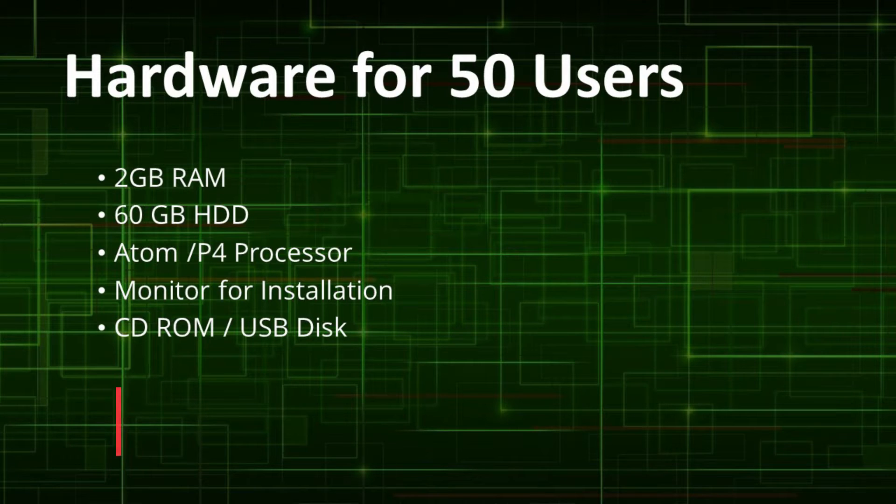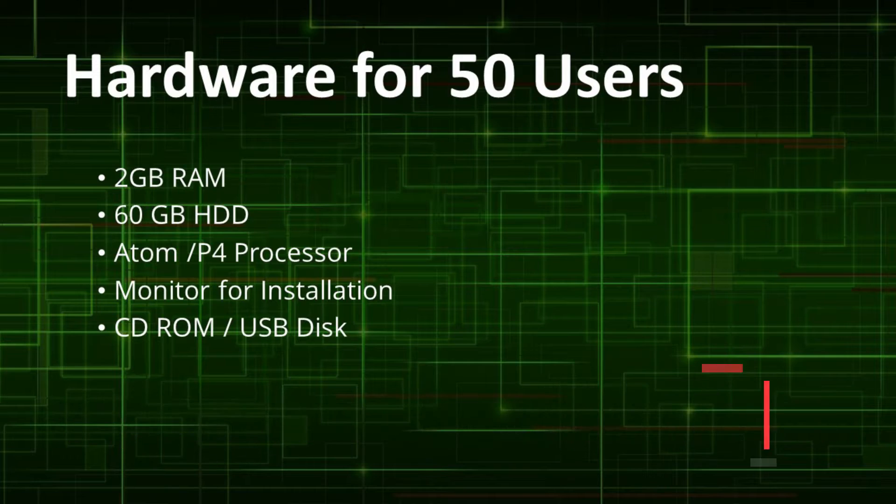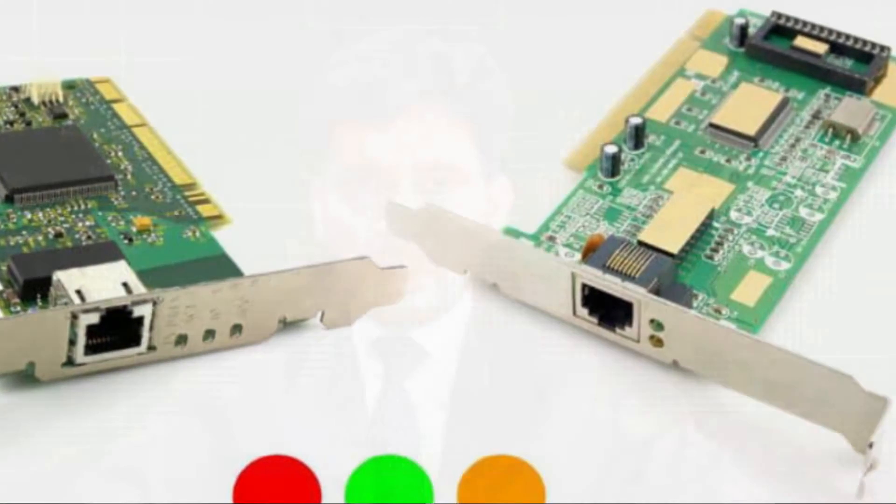So if you have an old PC with 2 GB RAM, 60 GB hard disk, and even a Pentium or Atom processor, you can use it. Hardware requirements also include at least two network cards — one for WAN and one for LAN. So you are all set to install.